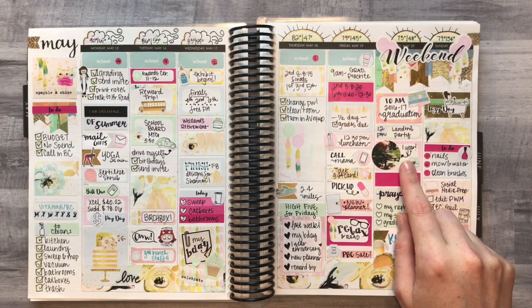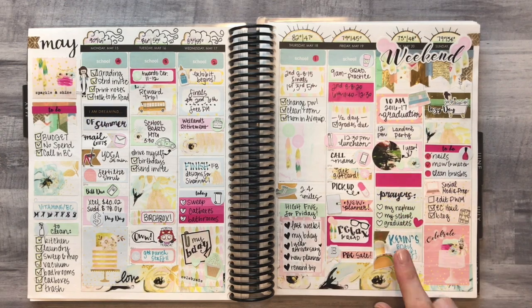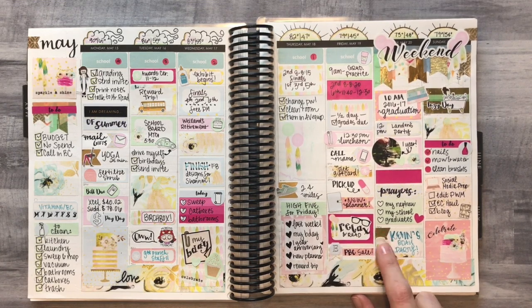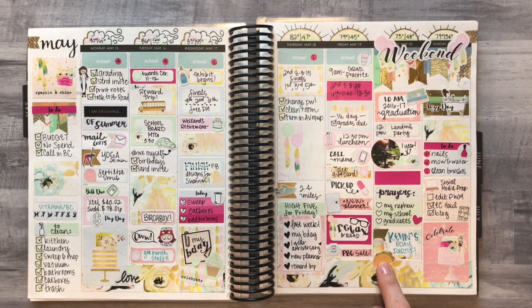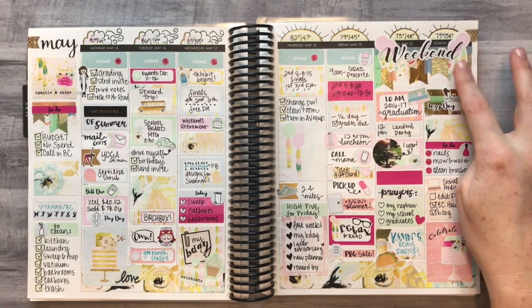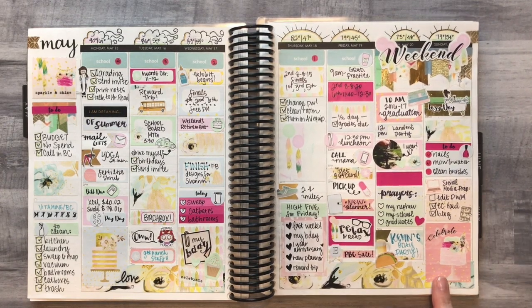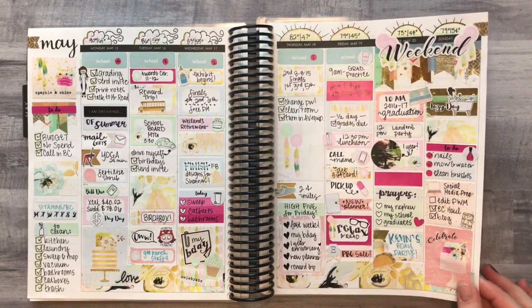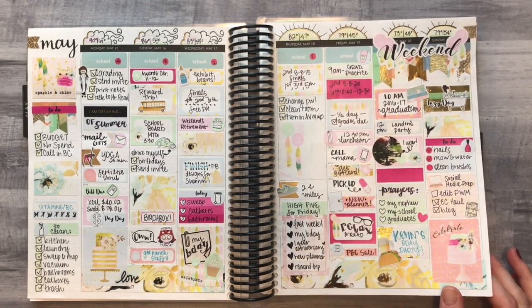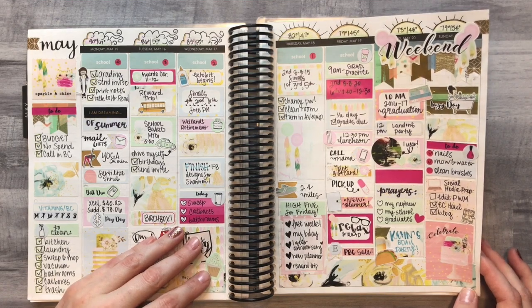I used another circle sticker to mark my one-year anniversary in my little house — I took that picture right when I got home from closing. The beer sticker is from Carolina's Crafts. The rest is from the kit except for Fox and Pip pieces. My favorite full box in the whole kit was this gorgeous cake sticker — I want that cake! I did like this kit overall but won't be doing vinyl stickers again; they're just too cumbersome.